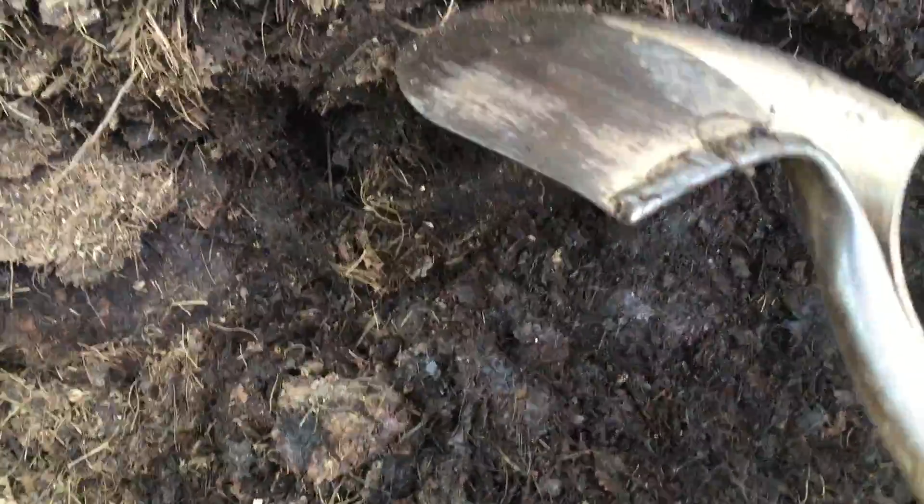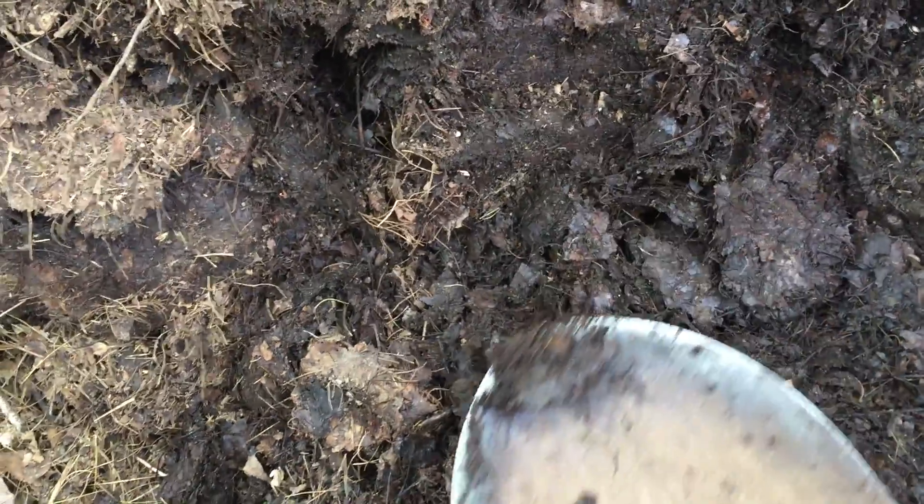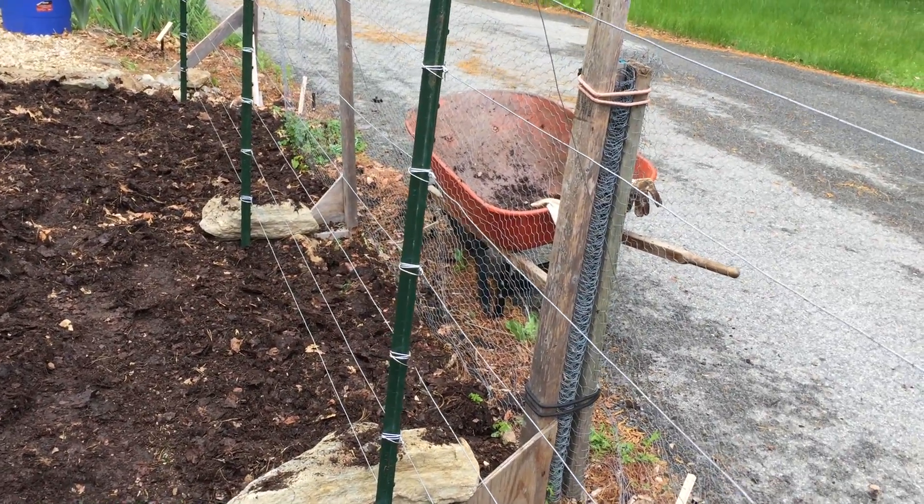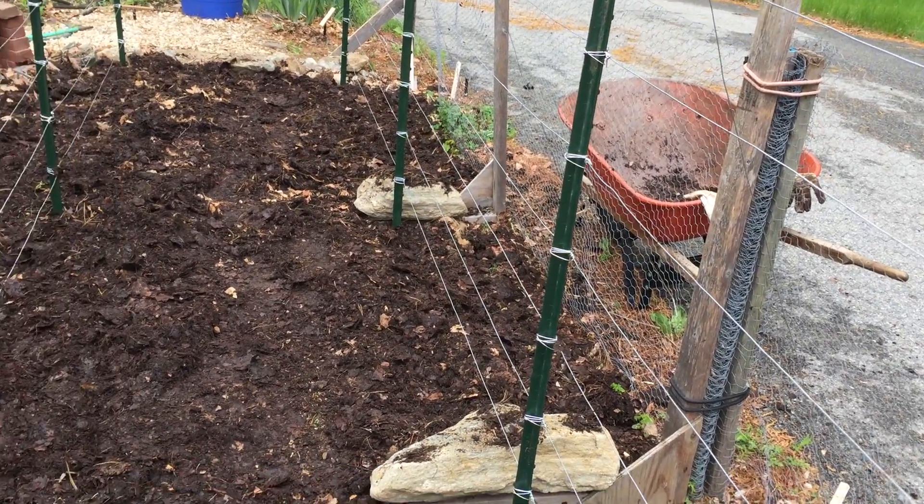It makes it nice and disgusting and stinky. I'm going to cover the entire tomato area with a layer of this to keep the weeds down mostly, but also to get this organic material back into the soil. The worms will do their work and break this stuff down for us. That's what compost looks like — it does have a nice little stink to it when you pop it open, but it works. This is what organic materials are all about.